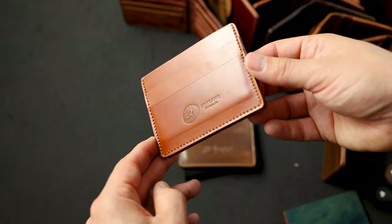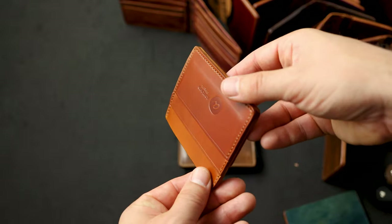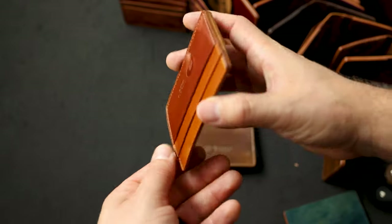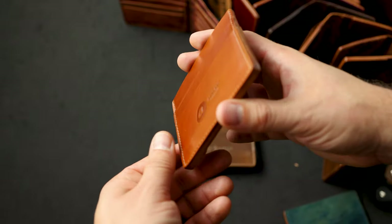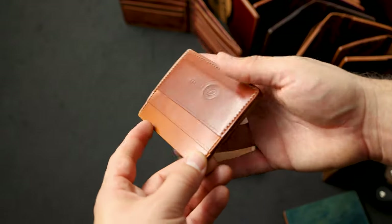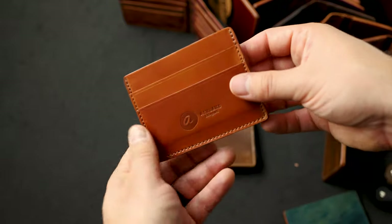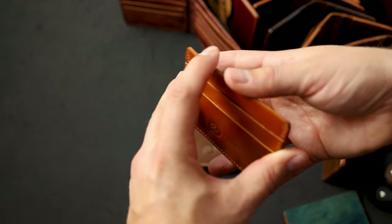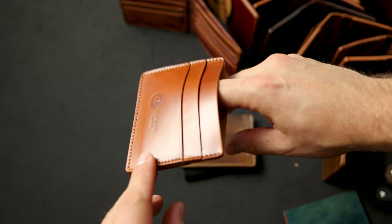Another Frank the Enforcer in my favorite shell color — Amaretto shell cordovan. As I spin this around you might notice it gets a little bit lighter, a little bit darker. Some angles it's more orange, other angles it's more red. On the back side we have one card slot in the back, two on the front, and one larger card slot in the center designed to fit US dollars folded in half.